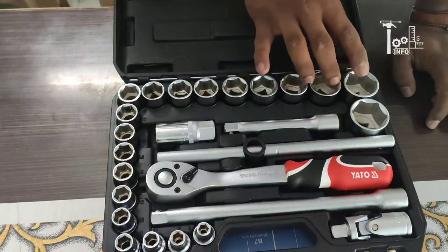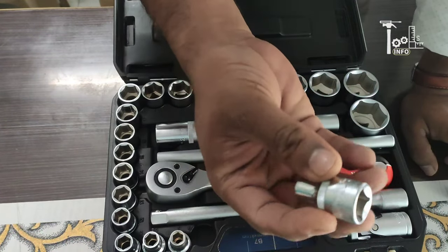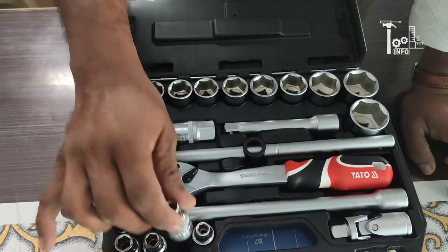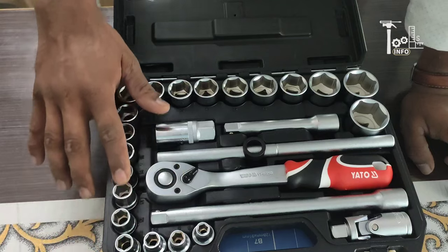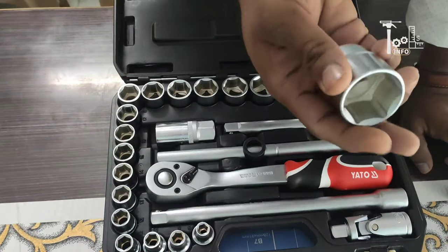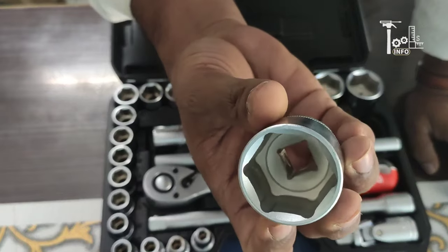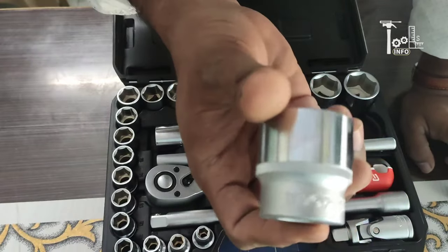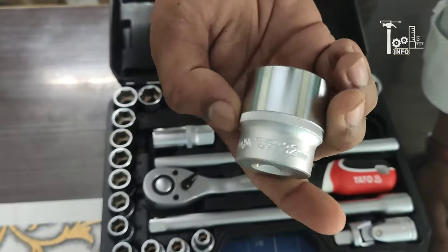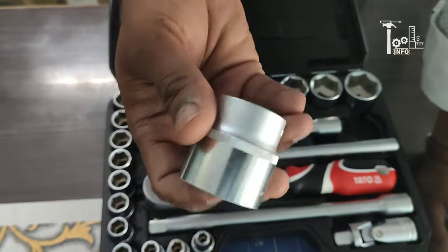The sockets start from number 8 and go up to number 32. The build quality is very good — the weight is solid and they are made of stainless steel. These are rust-proof and the teeth will not wear out easily. You will also get a warranty with this. I am showing you the highest number socket here, which is 32.